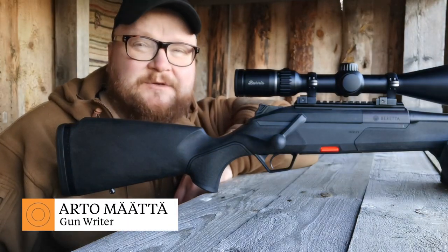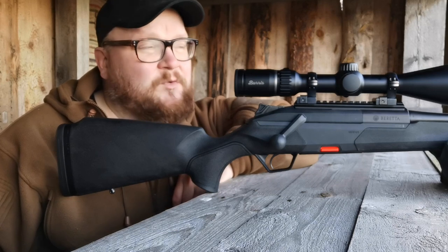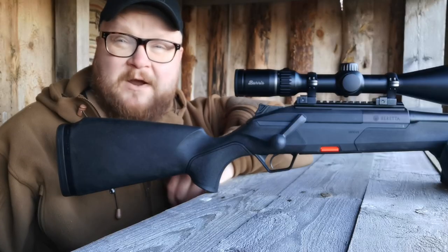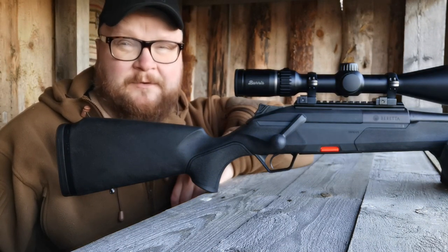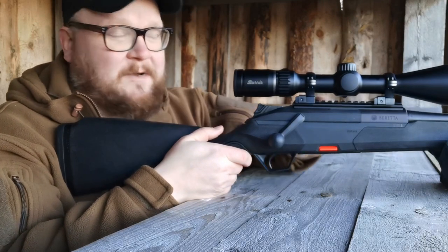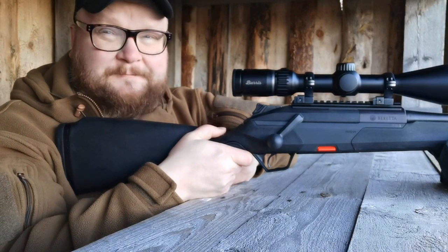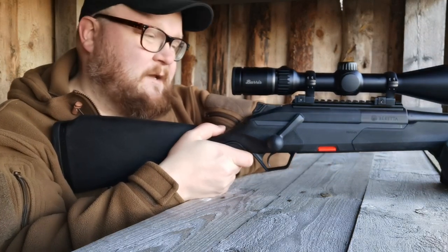Greetings and welcome to Riista Magazine's YouTube channel. Today we take a look at the brand new Beretta BRX1 straight pull rifle. This rifle has many features already known from other rifles, except this is a straight pull. The common features include, for example, scope mounting, which is a Picatinny rail in the first phase. It will be equipped with Beretta's own mounting system or Tikka rail in the future.